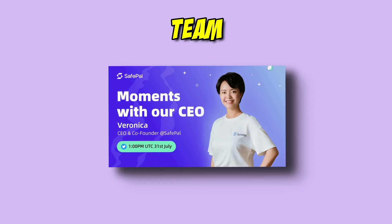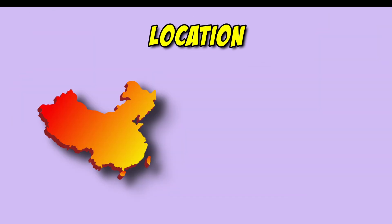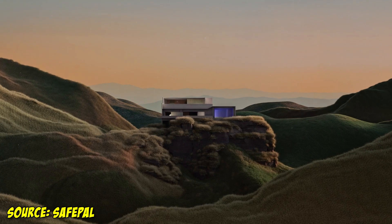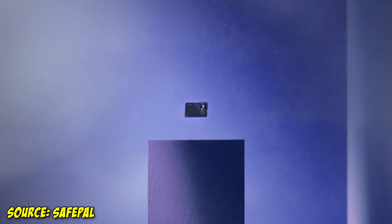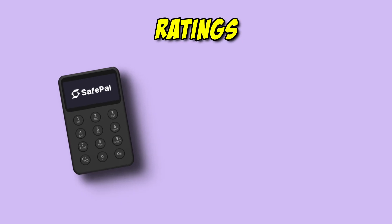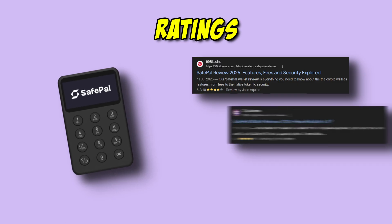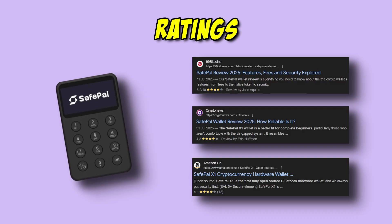Safepal was founded in 2018 by Veronica Wong and two other founders. Originally formed in China, Safepal is currently based in Singapore and has also launched the S1 and S1 Pro devices. On Trustpilot, Safepal holds a 3.5 out of 5 rating. The Safepal X1 specifically scored an 8.2 out of 10 on 99bitcoins.com, a 4.2 out of 5 on cryptonews.com, and a 4.1 out of 5 on Amazon.